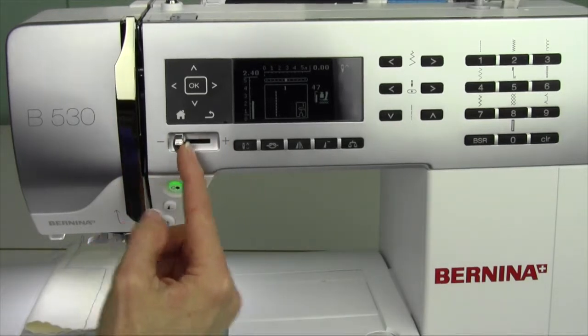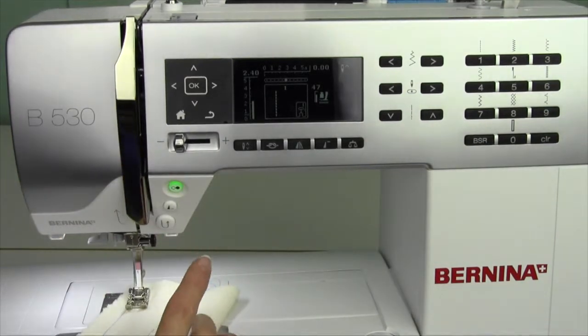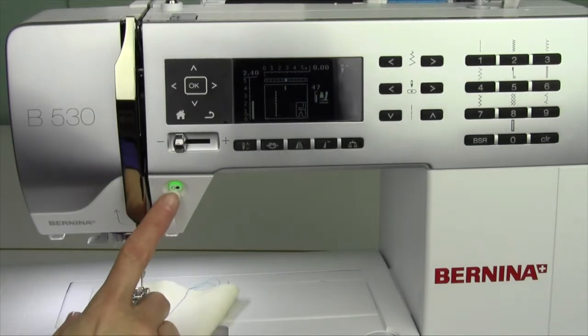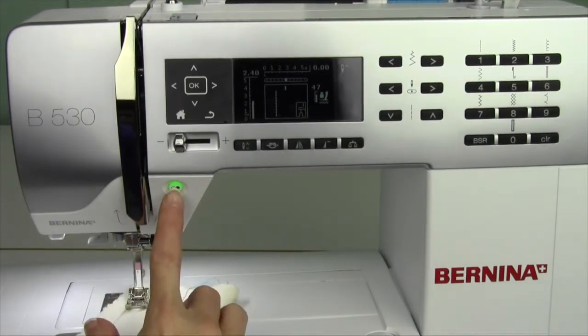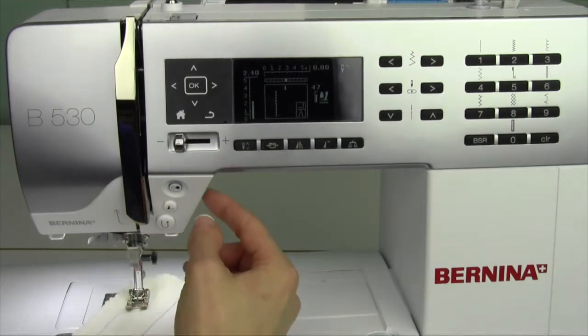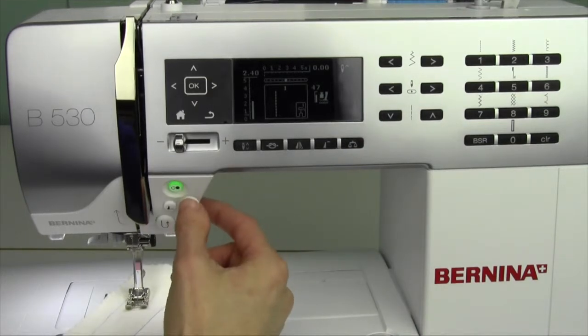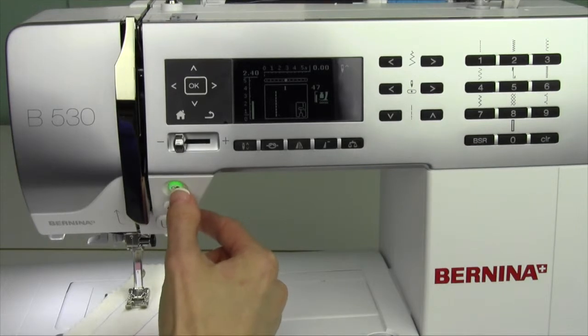Another thing I use this for — I'm going to turn around here so I've got a little runway — is when you are not using your foot control. I'm not pushing down with my foot, but there is a green light here. This is your start and stop button. If you push it, your machine will start to sew. So if you're ever without a foot control, or if you have any trouble using your legs and pushing down on a foot control, this is your start and stop button.